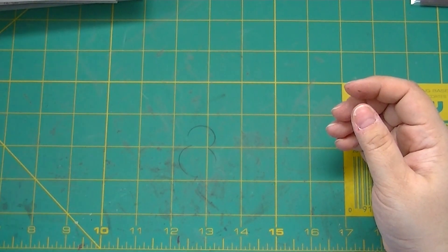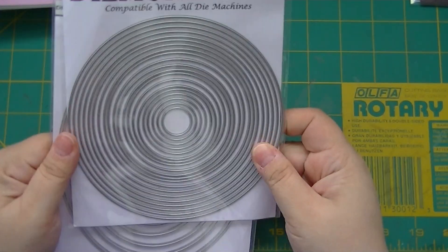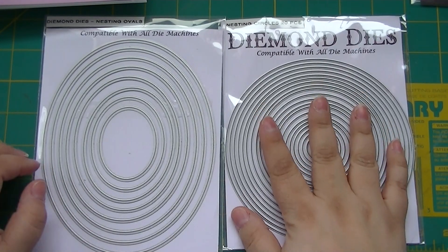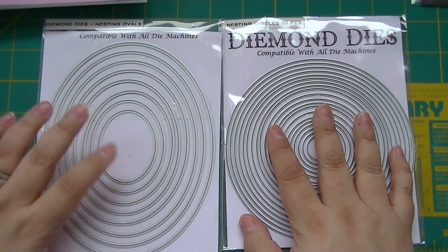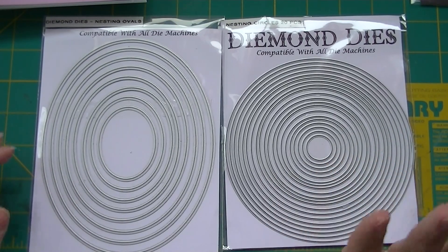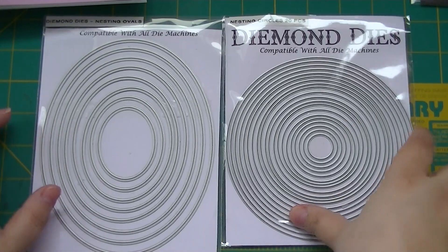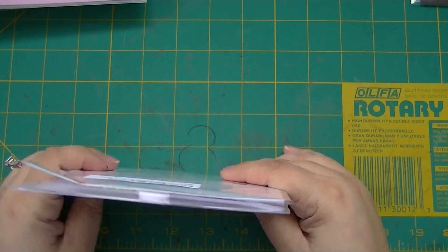The rest of my stuff is mostly from eBay, but I also got these — I'll show them again just in case — the diamond dies. They're amazing, I love them. They were cheap on Amazon; I think I paid $13 and there are 20 in there. The ovals — there are eight ovals — I think they were like $12–13 for the dies and they cut beautifully. I got the circles and the ovals of the diamond dies.